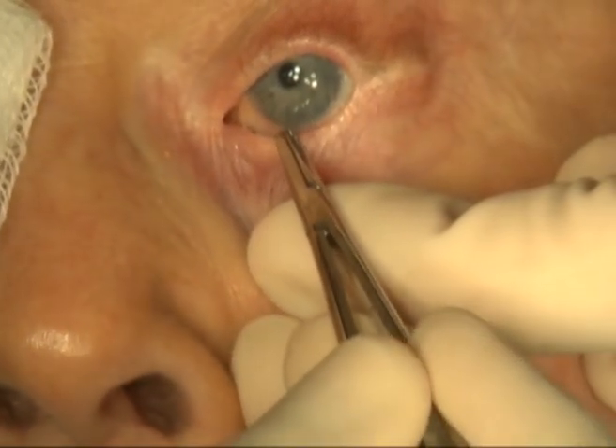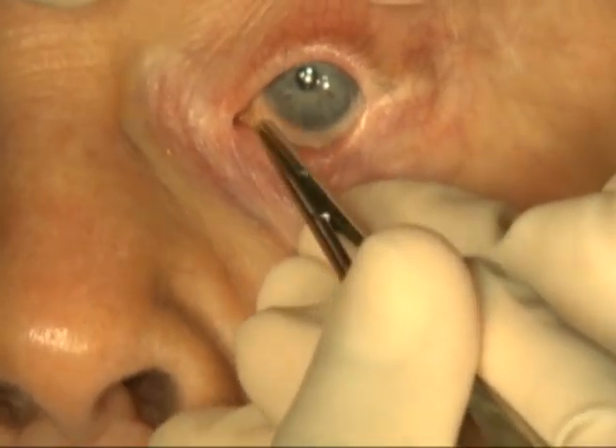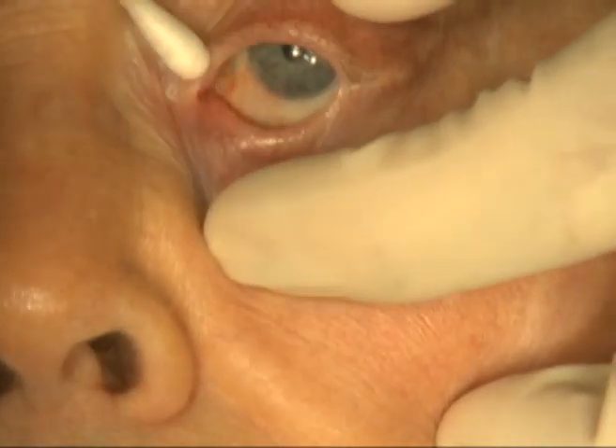Epilation of the lashes is then performed, in this case with a needle holder. Ideally, the lashes slide out with minimal resistance. At the conclusion of the case, all lashes have been removed.